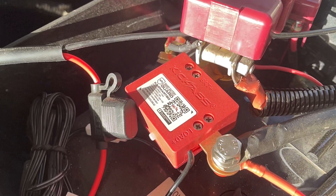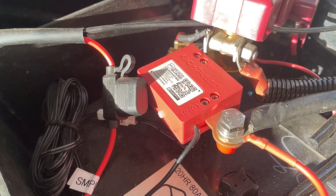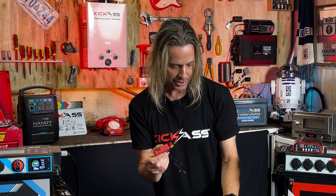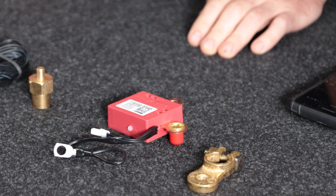It'll bolt to your positive terminal, with one little earth strap that you've got to hook to the earth system of your car — to the body of your car or your battery — and there's a couple of ways you can do it. You can either use it with a battery post like this or a terminal; we'll check that out shortly.